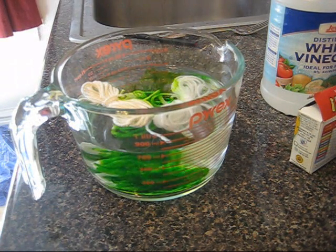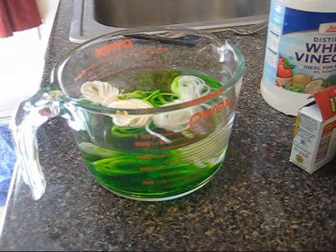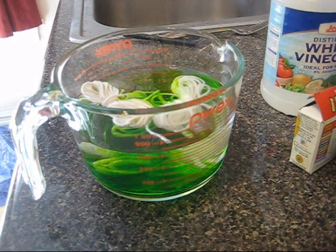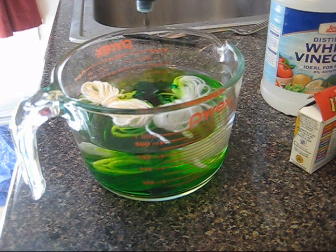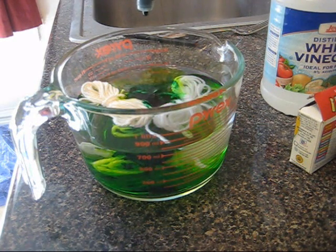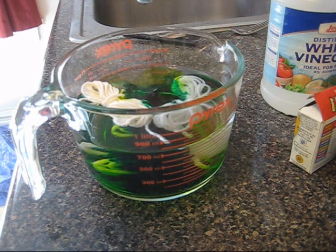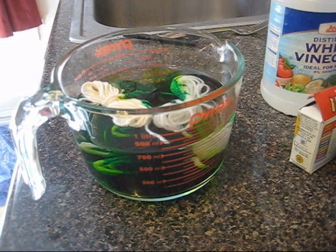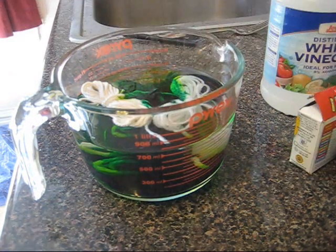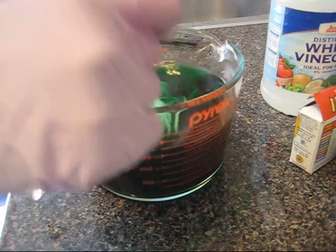That's 12 drops of green, and I've got a ton of green, so I'm going to add even more color. I'm adding a ton of color because I really want to show which fibers get colored from this process and which don't.